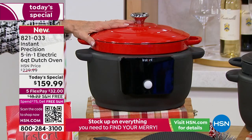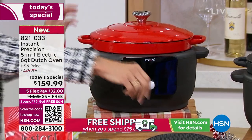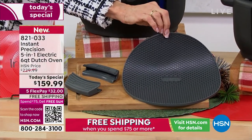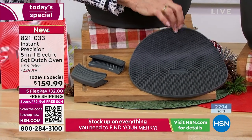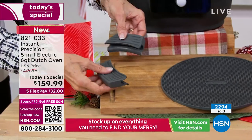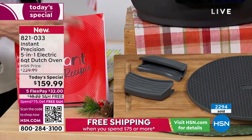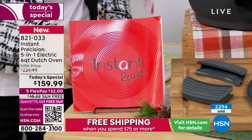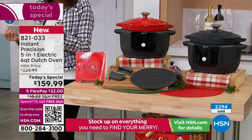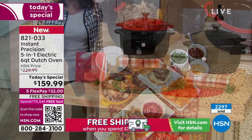We only have 1,200 remaining for the entire day in the red. You're also going to get the silicone protective pad, all the protective handle covers that come with it, and the book — there are actually 12 amazing recipes in this book. At HSN, the original price is $229.99.